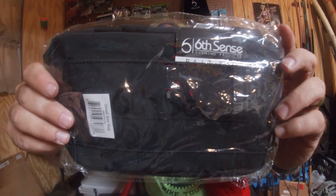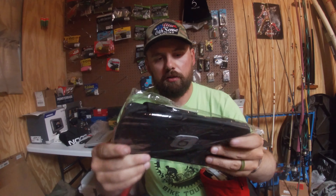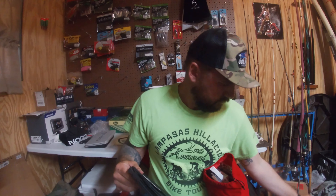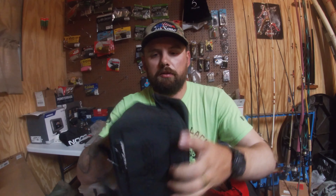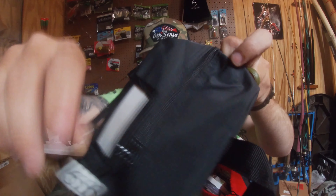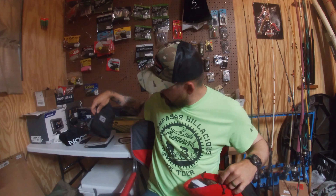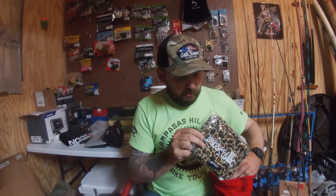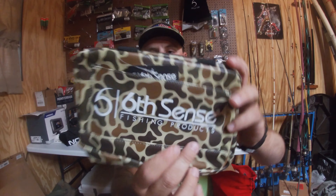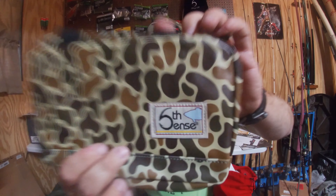So the first thing I got is this bait bag — a small bait bag in black. I really like these bags. They're easy to organize all your different plastics in. They've got the zipper and a spot to label it. Pretty nice bags. We got two of these — one in black and the other one in camo. It's got the Sixth Sense Fishing logo in white.